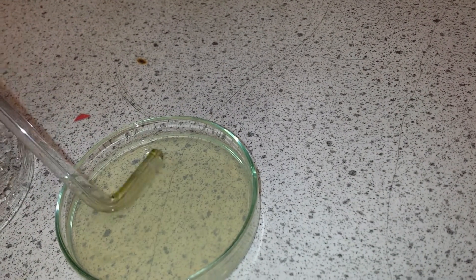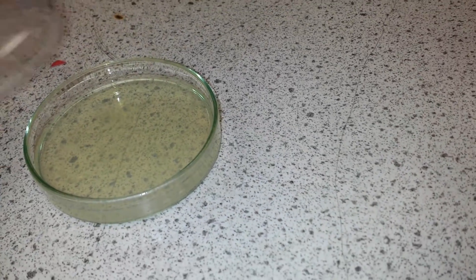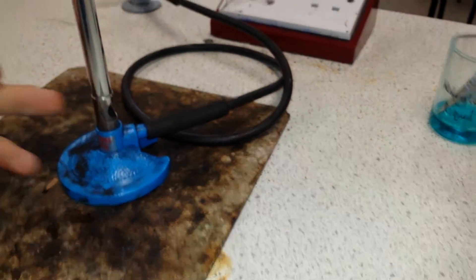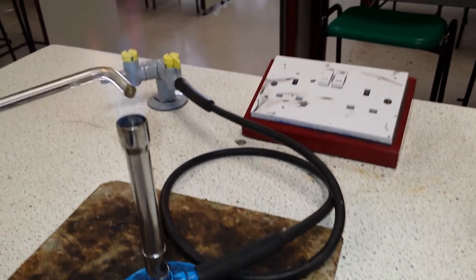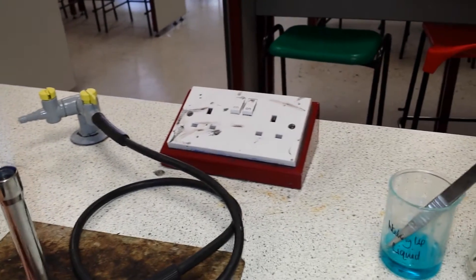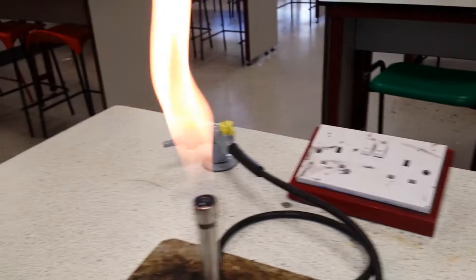We've now got a place for our bacteria to live. We put the lid back on, go back to the blue flame, and kill off any bacteria that is still on the inoculating wand, then return to a safety flame.